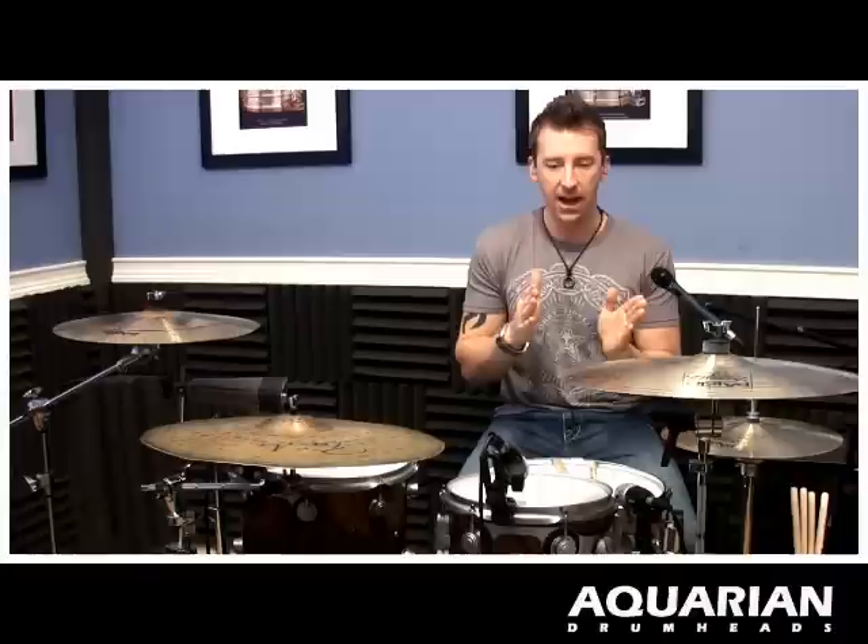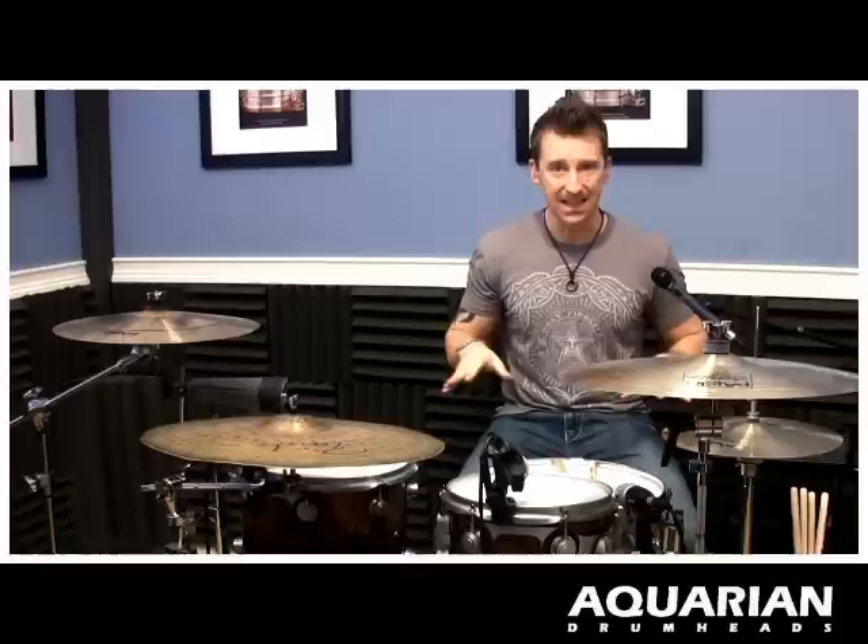So today's show-off lick is hecka simple — and if you're not from California you may not be familiar with the word 'hecka,' but we use it all the time. Today's show-off lick is five notes long and they're evenly spaced, so we're not going to have like three fast and two slow, or some thirty-second notes and some sixteenth notes.